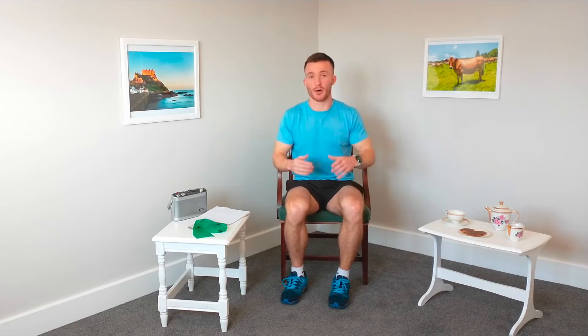And last one now — last ten seconds. Let's get ready, set, and let's go. And relax. Perfect, well done everyone.